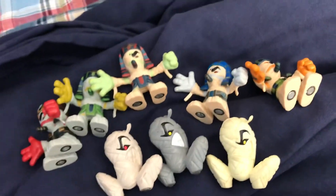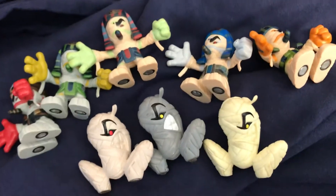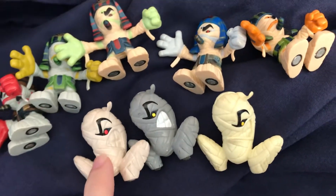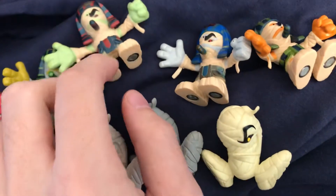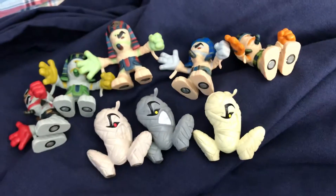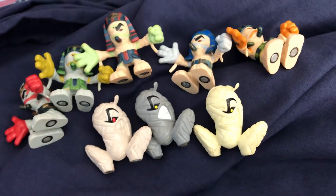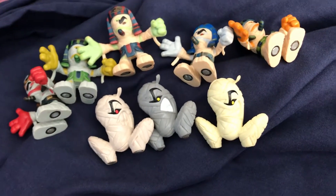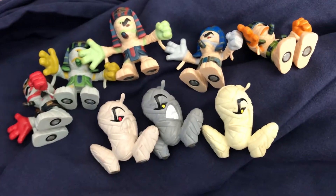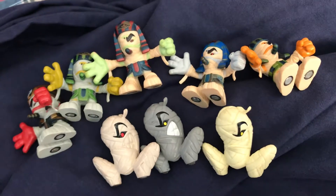This is number 119, Fingertut. Fingertut started out as a mummy but then kind of became a pharaoh in G3. Fingertut is a play on Fingerhut, and as you can see I have a lot of variants of Fingertut.